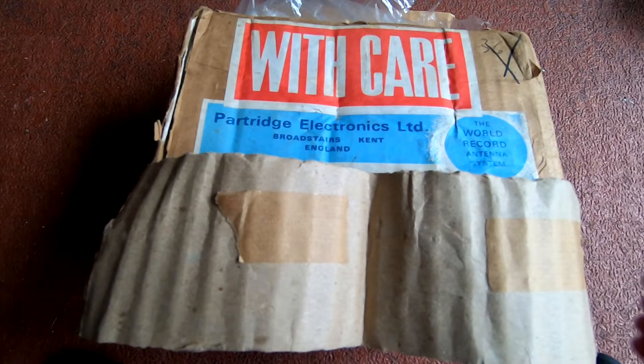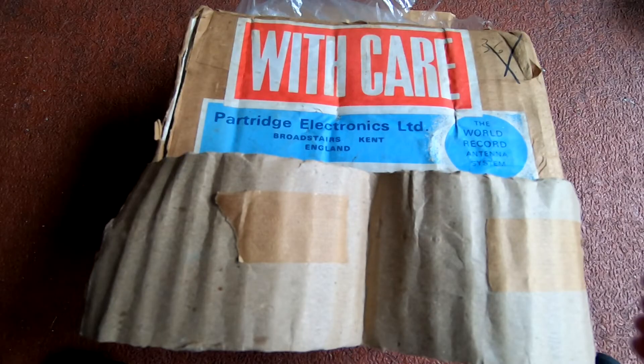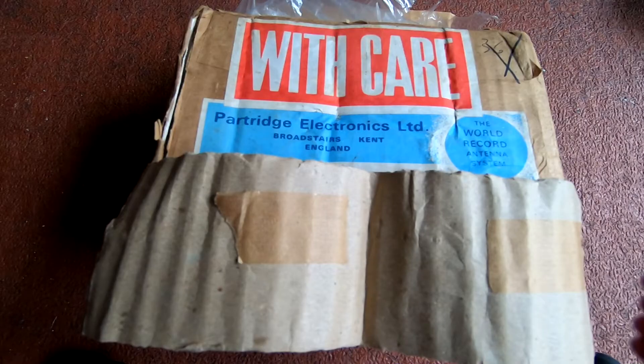Hi and welcome back to the channel. Today's video I'm finally going to build the Partridge Electronics Joymatch antenna tuner thing. I got this quite a while ago after the British Vintage Wireless Society swap meet at Goulbourne. I can't remember what year it was but it was a fair amount of time ago. I thought it was about time I actually built the damn thing.